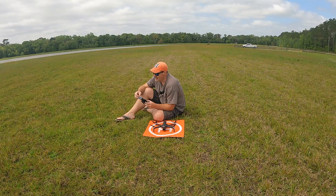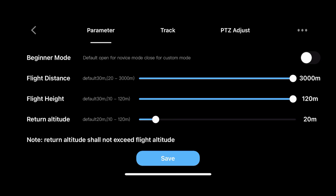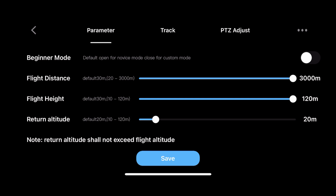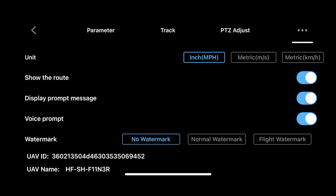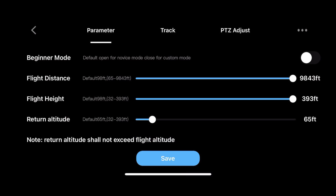I'm going to go through some of the screen settings — hit the three dots at the upper right-hand corner and it brings up the parameters. Right now we're in beginner mode, so I'm going to take that off because we ain't no beginner — we're Part 107 certified. Let me change from metric to imperial, because I'm an imperial type of guy. Back to the parameters: the flight height is set at a limit of 393 feet — I guess you can't go above 400 feet on this drone. Return-to-home altitude is pretty low; I want to get that up to 110 feet.